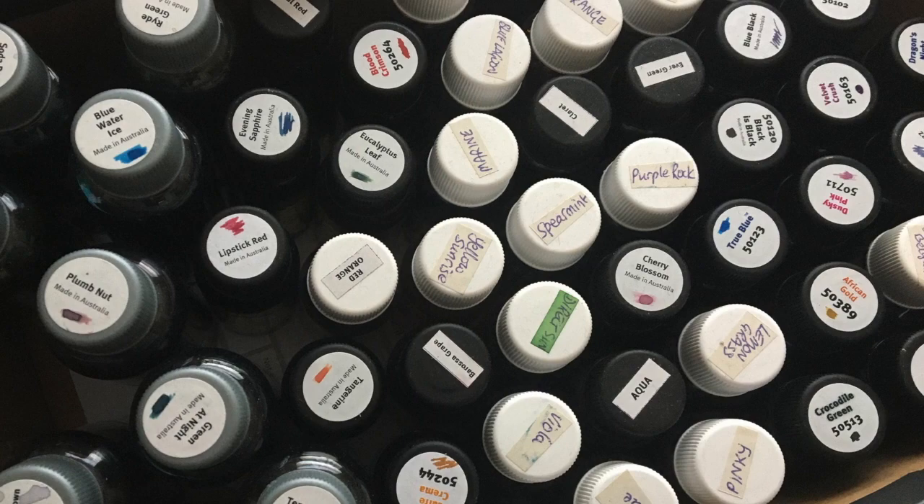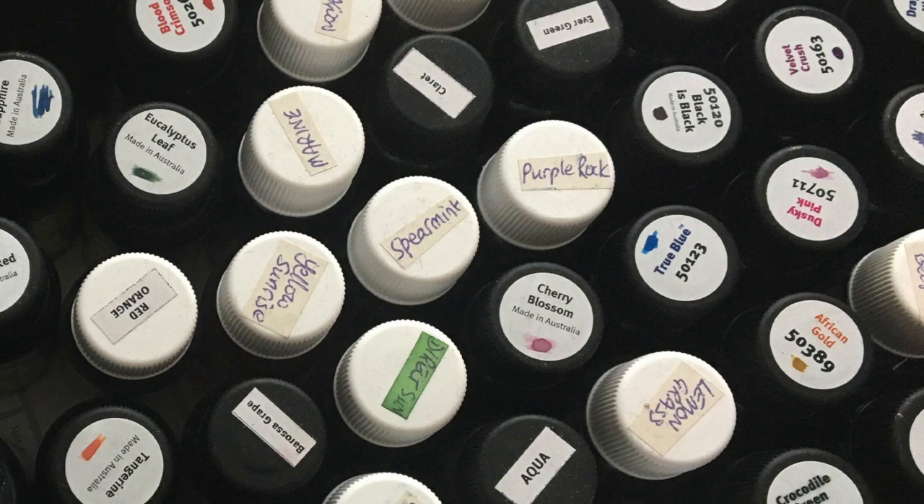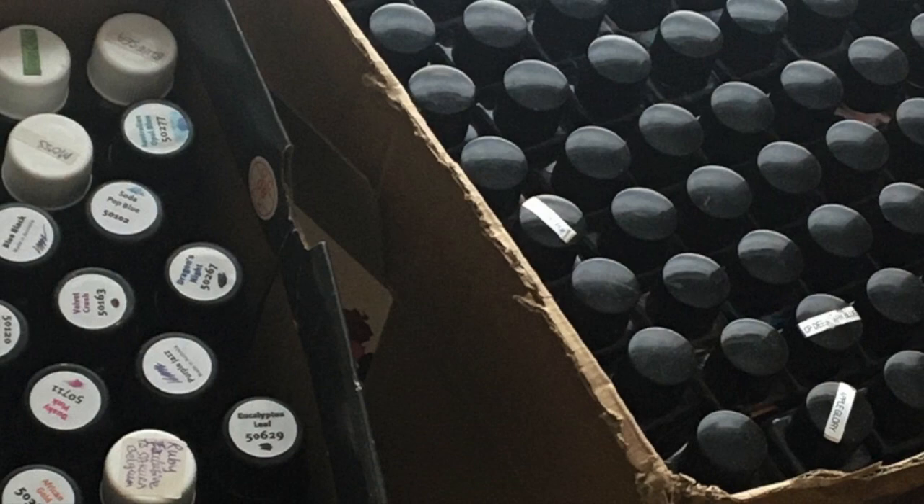With regards to choice of inks, it's important to remember that you will need a blue, a magenta, a yellow, and a black. So whatever range you choose, ensure that those four main colors are available.